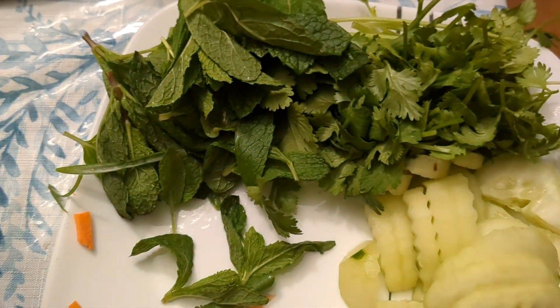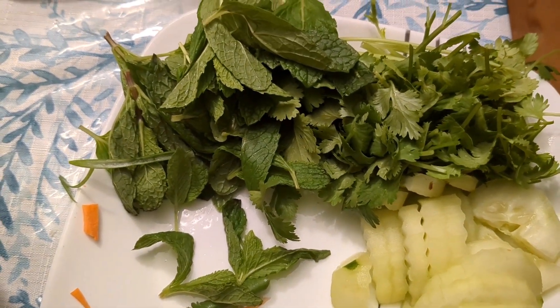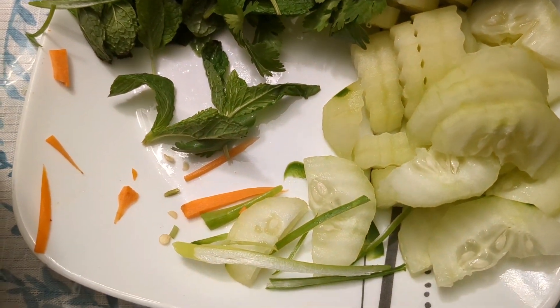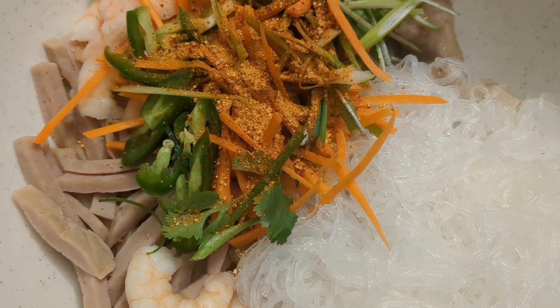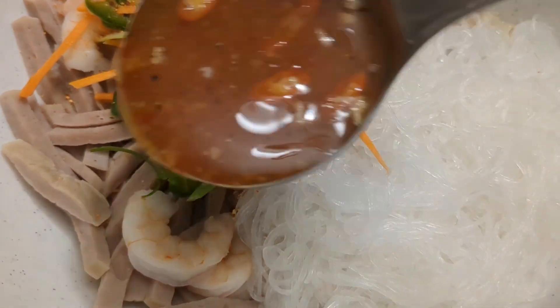I will prepare for the restaurant — I make a chef and I will prepare for the restaurant. This is the first one. I am worried about this.